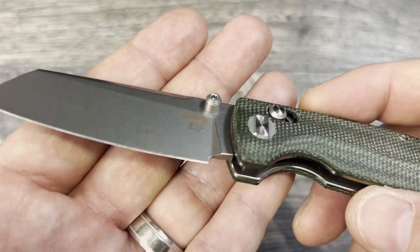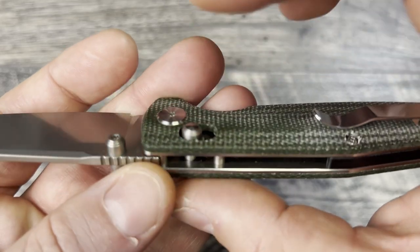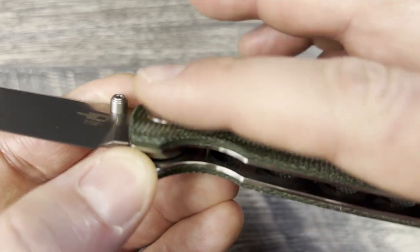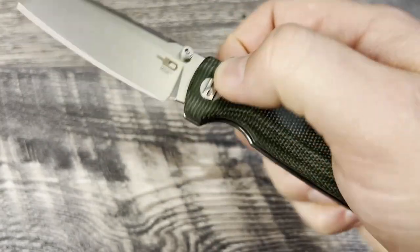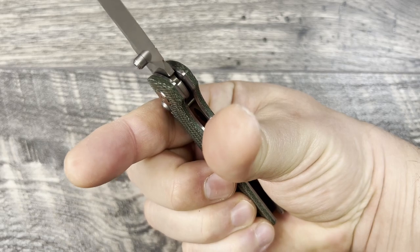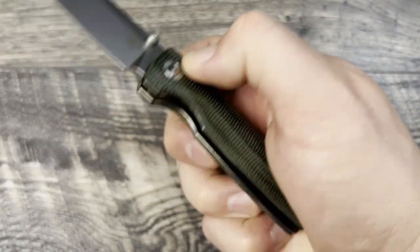I do like the thumb studs — they remind me of the Bugout thumb studs and work really well for deployment. Really good job on those. Now, pulling back to the crossbar lock studs — not the best. These feel overly bull-nosed, they're not raised up enough, and my fingers want to slip off of them. I can't get enough grip — there's not enough exposure. They need to be just a little bit taller. Because the knife is so small, it has quite a heavy detent with a very heavy spring action. It does actuate and you can get to it fine, but you really have to squeeze down to keep a grip. You need to get right in front of it rather than on top of it.